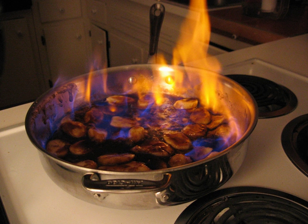Modern flambéing became popular in the 19th century. The English Christmas pudding was served flaming in a Dickens novel of 1843: 'The pudding... blazing in half of half a quarter of ignited brandy.' The most common flambé dish appears to have been sweet omelette with rum or kirsch.